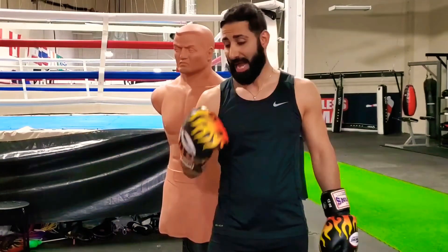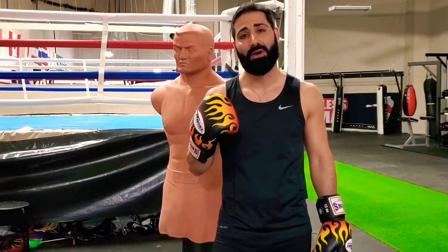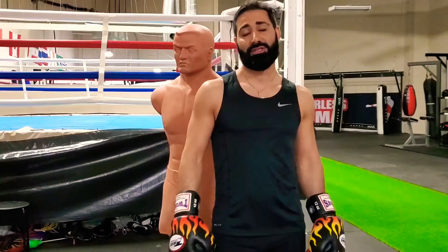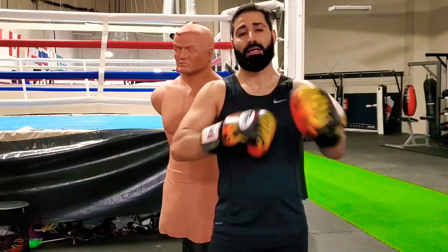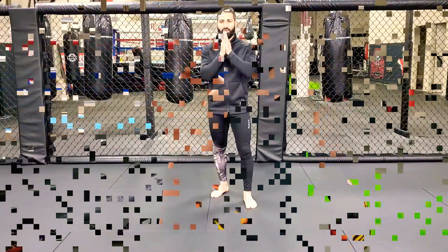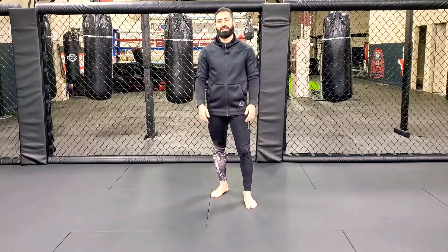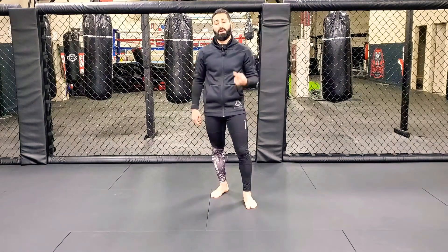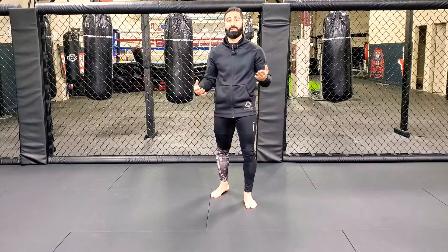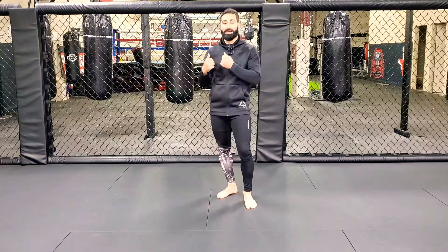What's going on guys, today I'm going to show you how to land that nice effective right-handed cross and give you some drills that you can follow along to better improve that right-handed cross and add some power to it. Welcome everyone, PC Co Rash here and today I'm going to show you how to throw a right-handed cross. I'm also going to show you some of the common mistakes that I see students make.